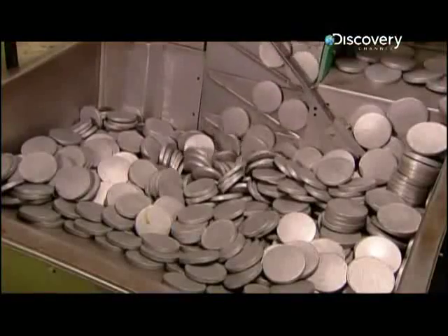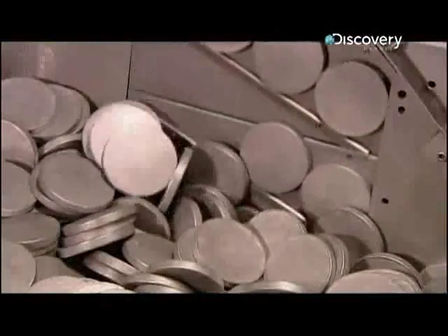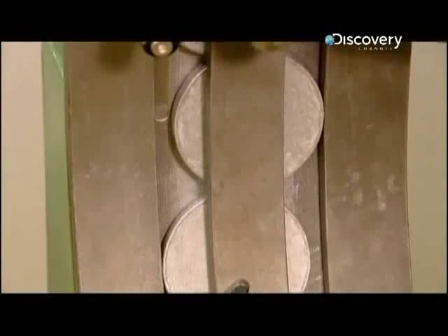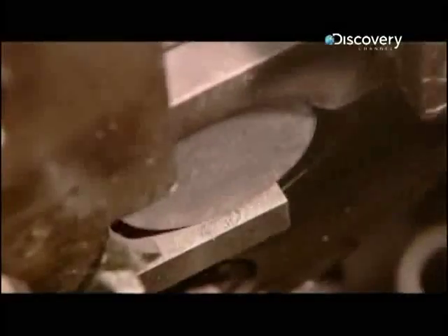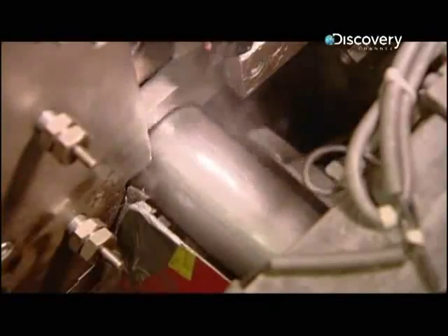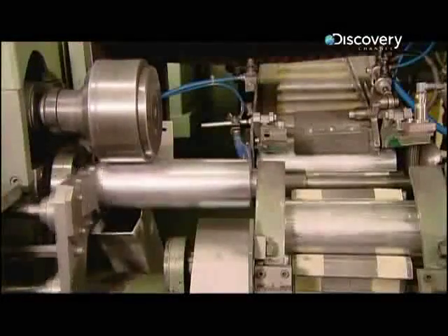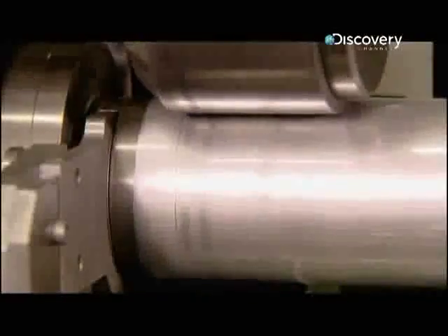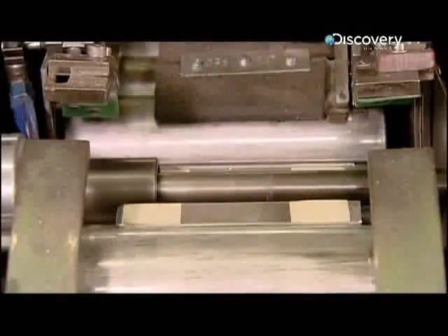Today's bottle starts with an aluminium puck seven centimetres in diameter. The puck travels down a chute into a punch press. It uses 600 tonnes of force to stretch the puck into a cylinder with a bottom. A blade chops the open end down to the correct size, and then a tool pushes it onto a conveyor that sends it down the line.